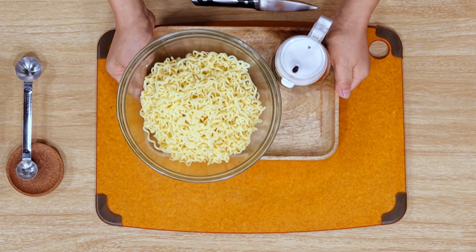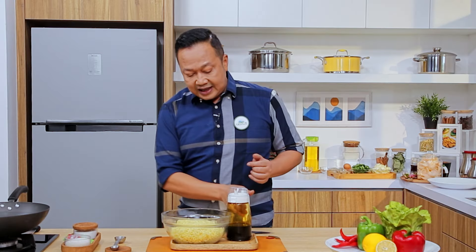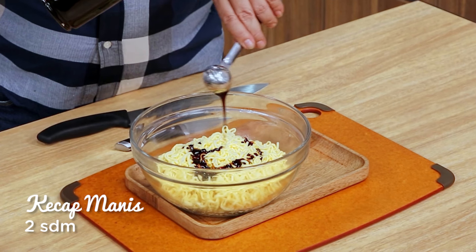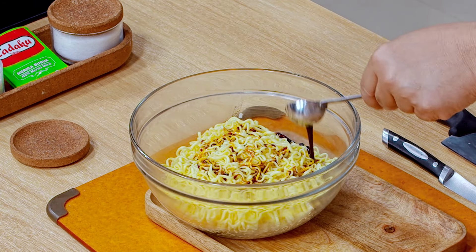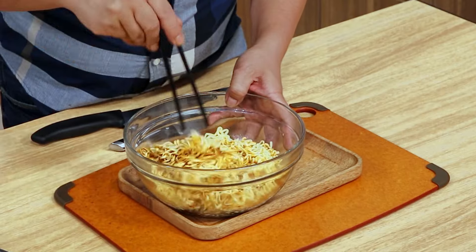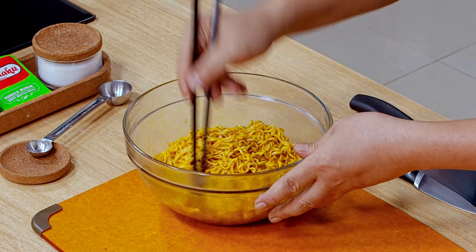Ini mie-nya yang kita butuhkan sebanyak 400 gram ya, Sahabat. Yaitu mie telur yang sudah diseduh, ditiriskan, dan diberi dengan minyak. Kita masukkan 2 sendok makan kecap manis dulu. Sekarang kita aduk rata ya, sampai warna mie-nya semua terlumur dengan kecap manisnya. Ini sudah rata, sudah siap ya, biar dia meresap.